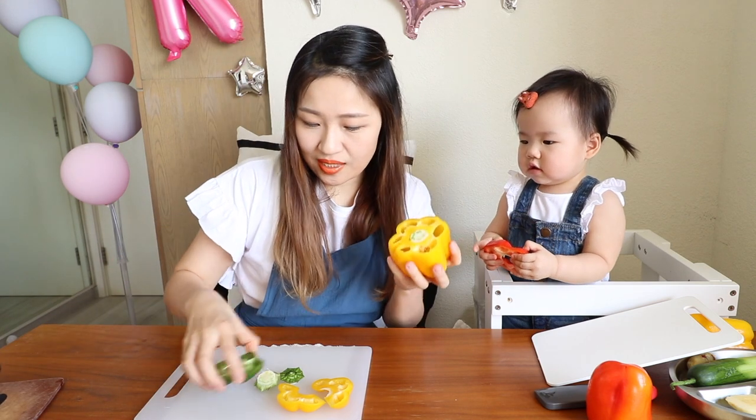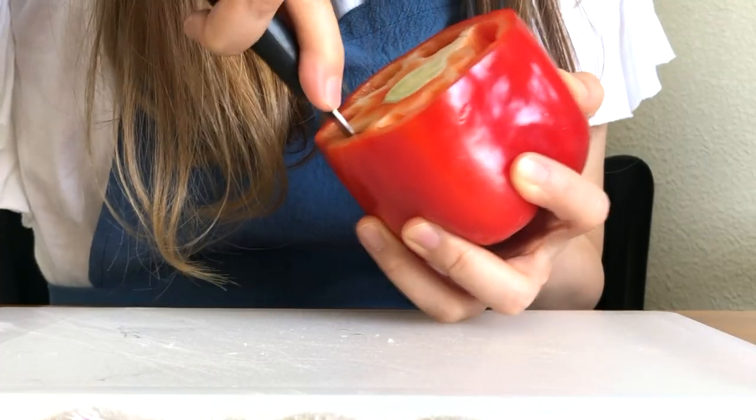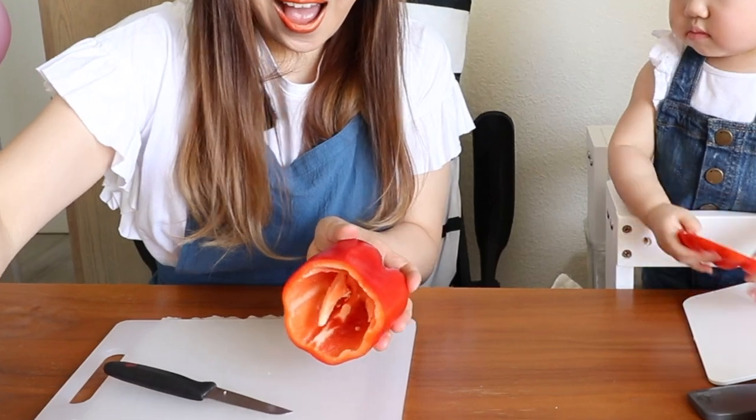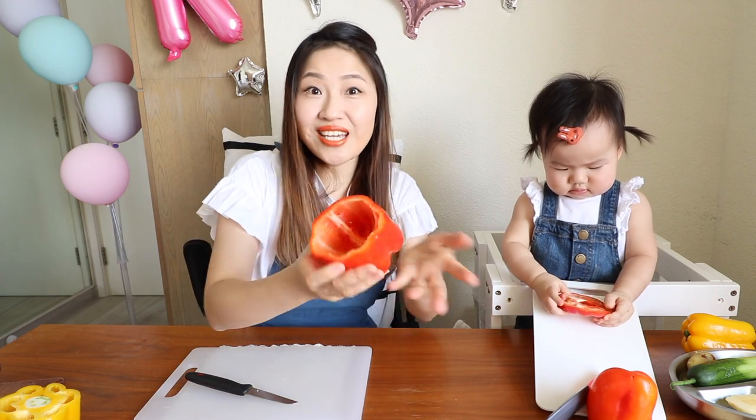Let's take out the seed. We can use a smaller knife to take it out. Sometimes if you make a bell pepper stuff, you can just make it like this and then put everything inside and bake it. That's so easy.